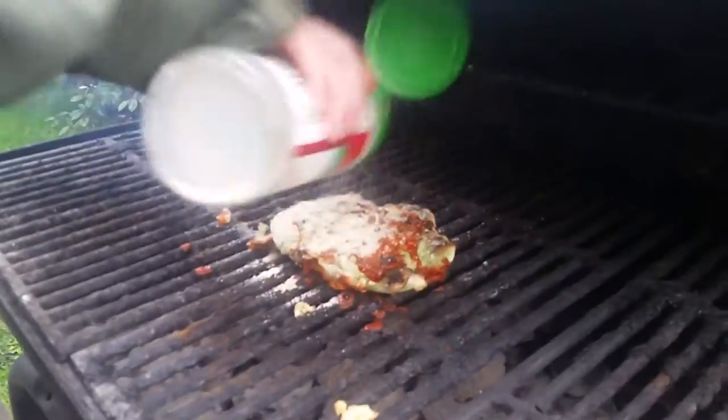Oh, some garlic — you can't go wrong with garlic. That's pretty garlicky, man. Good thing this ain't for vampires 'cause it'd fall over dead.